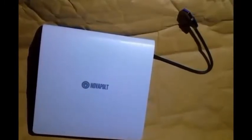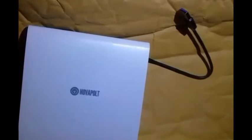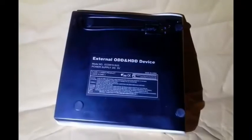The external drive is small and lightweight, so it's easy to carry along in my laptop bag when traveling — that's a good thing. I think the drive looks pretty sharp with the textured white plastic top against the black base.